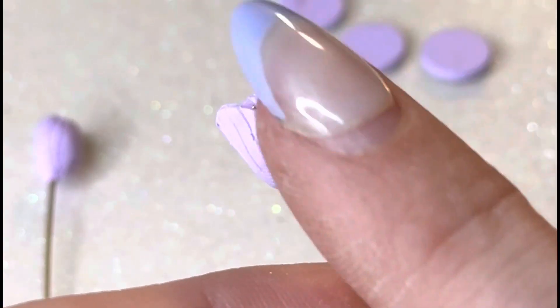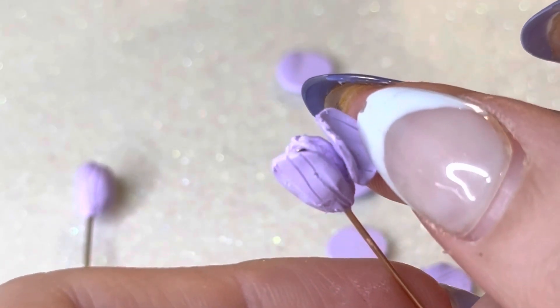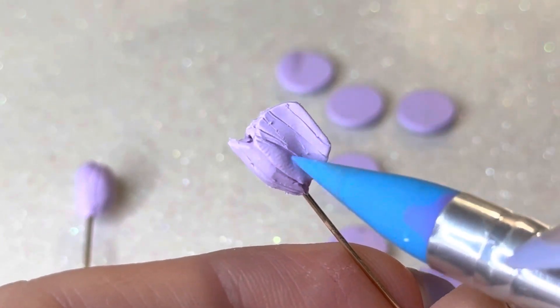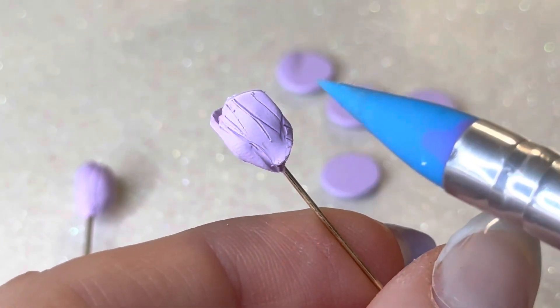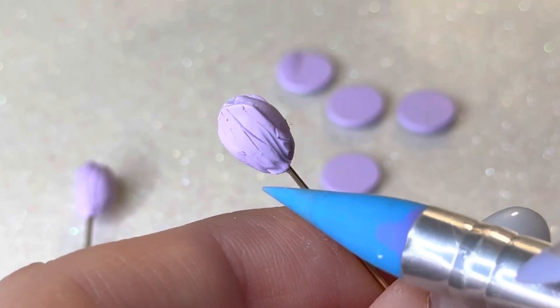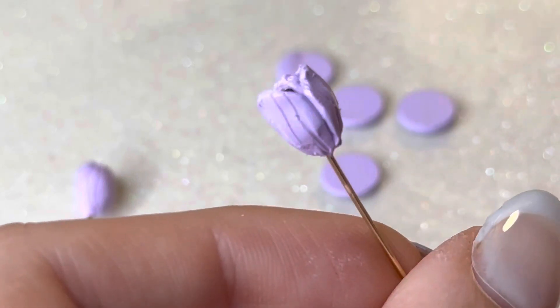Here you can see me using those small little cookie cutters to make petals. If anybody has tips on teaching a kitten to stop biting, please let me know — she's a little biter right now!